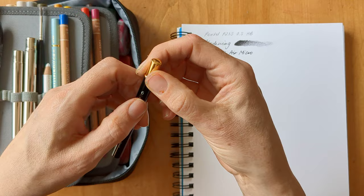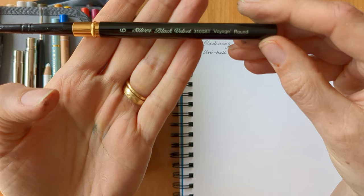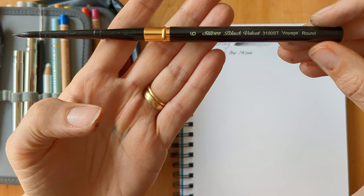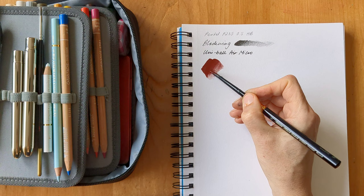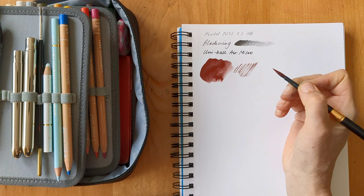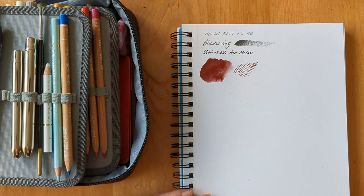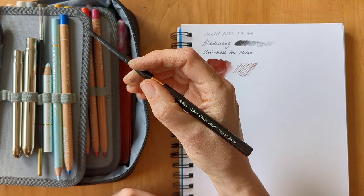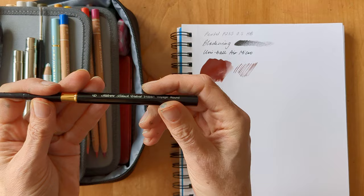Then I've got four paintbrushes with me. The first is the one I anticipate using most, which is the number six Silver Black Velvet pocket voyage round. I've been playing with it quite a bit over the last few days since I got it and I think I can do most things with this. I can get quite broad strokes with it, but I can also get quite fine detail and it holds quite a bit of water. It's quite soft. I like the weight of it — it doesn't feel too different from holding an ordinary paintbrush. This back part is quite light.